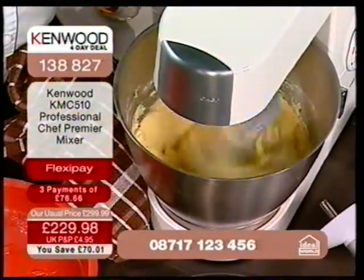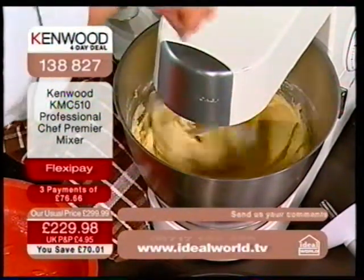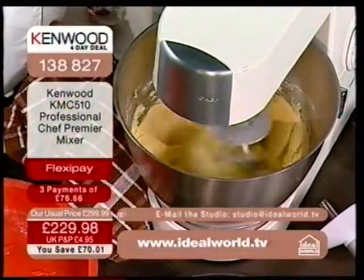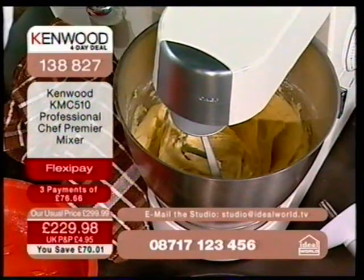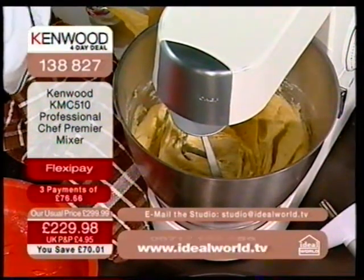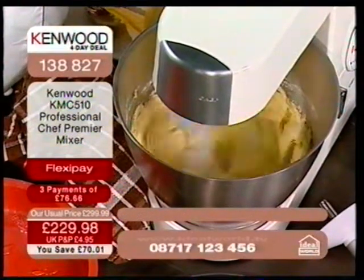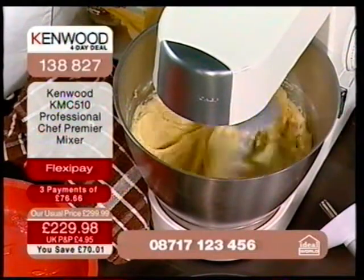When you buy a Kenwood chef, the first thing you notice is this planetary action. It's almost like a figure-of-eight action where it's going round, and as it goes round, the attachment is also spinning round — so you get that planetary action. All I'm doing now is squeezing a banana into that ordinary cake mix to make a banana cake, so you don't have to waste those bananas that are starting to go a little bit. I'm very impressed with that speed.